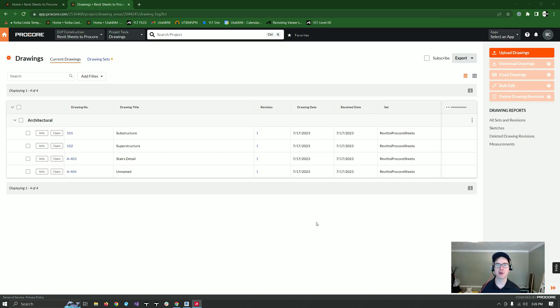Hey guys, we're really excited today to show you our newest plugin. It's our Revit to Procore Sheets plugin. You take the sheets in Revit with their name and number and you push them directly into Procore, already named and numbered. This allows you to reduce the amount of time to upload these sheets and eliminate the process of downloading them as PDFs, uploading to Dropbox, downloading from Dropbox, and then uploading back into Procore. It's just from Revit to Procore.